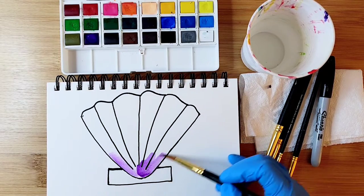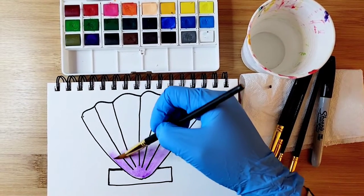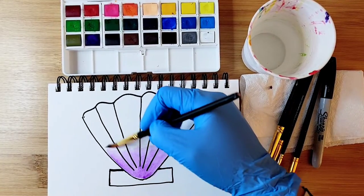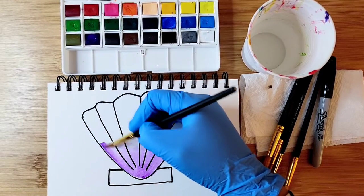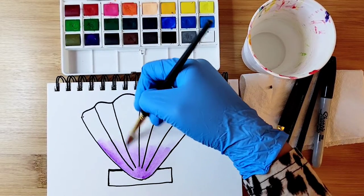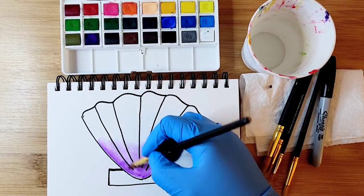Go ahead and fill in that bottom space. At any time if you need a little more time, you can pause the video and take your time. I'm going to be filling in all the purple area here.